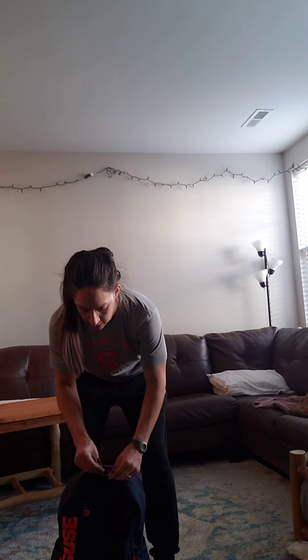Hi guys, I'm gonna take you through today's workout. I'm gonna do just a rundown of all of them and quick little videos on just how to do it at home.